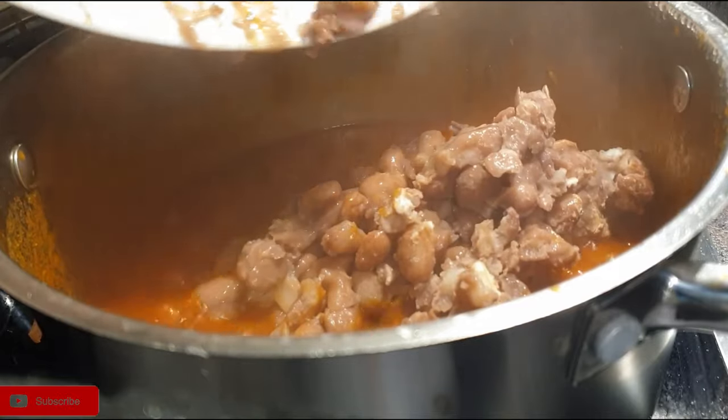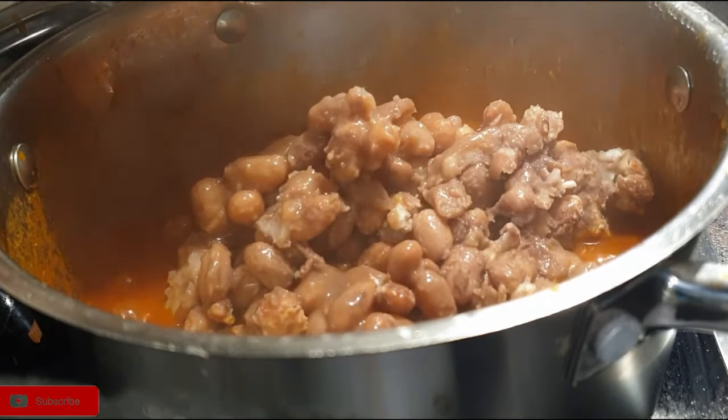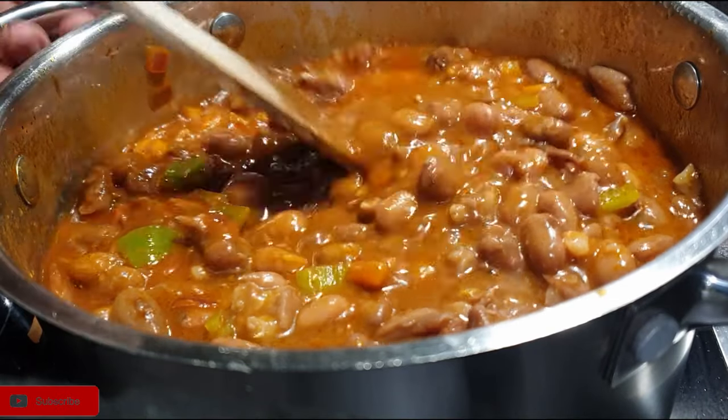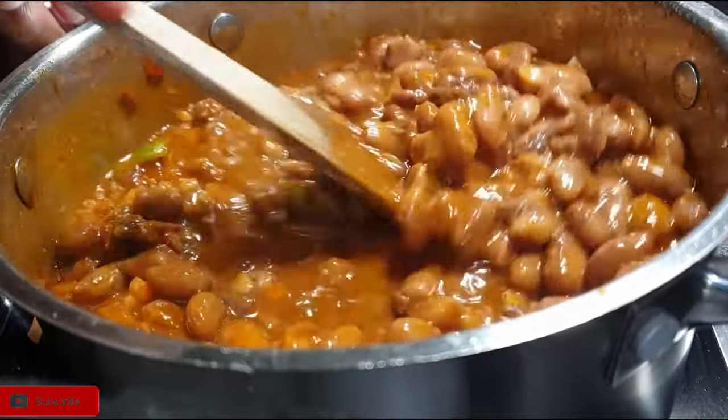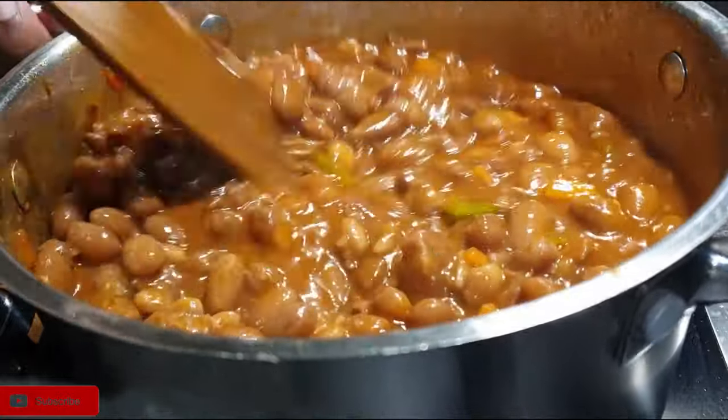Next I went ahead to add in my beans, then went ahead to add in some water. As you can see it's still thick, but I added more water to it.